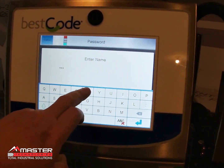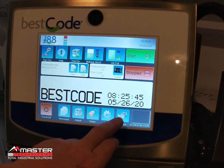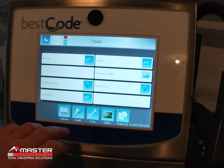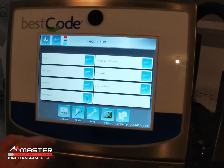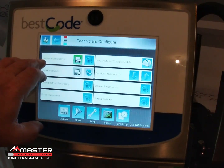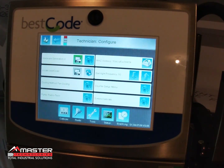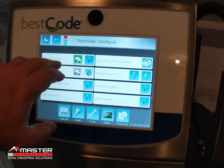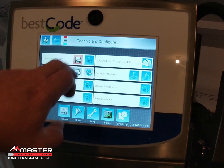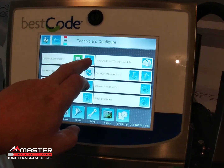Sign in with the GoTech password, then go into Services, then Tools, then Technician, then Configure. Right now it's set to Hardware Generation 2, which is correct because my printer has the 'Next' logo on the model number. If it didn't have 'Next,' you would scroll to Generation 1 and press the button to make it green to configure it.